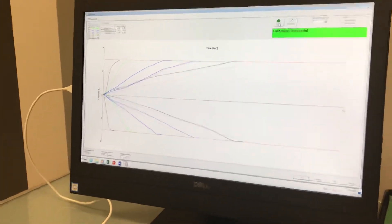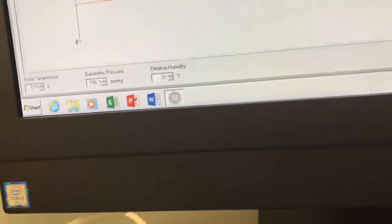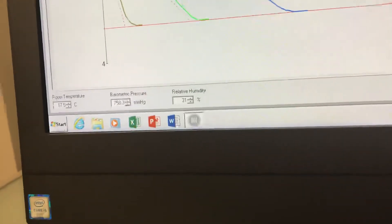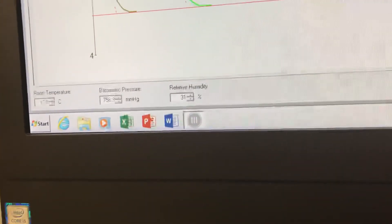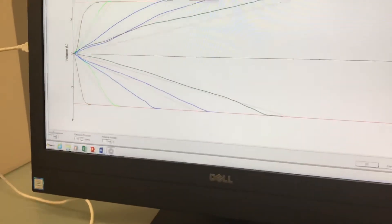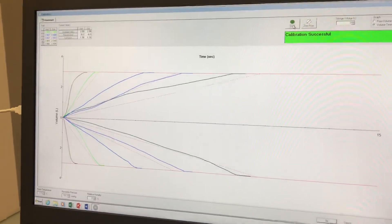Some other things to point out: depending on the model of spirometer that you have, you may want to input the temperature, barometric pressure, and relative humidity. Your PFT lab would have this information, or there are also apps you can put on your cell phone that will give you this information as well. As you can see, my office is a balmy 17.5 degrees this morning. But this will help with your calibrations and make them a little bit tighter.